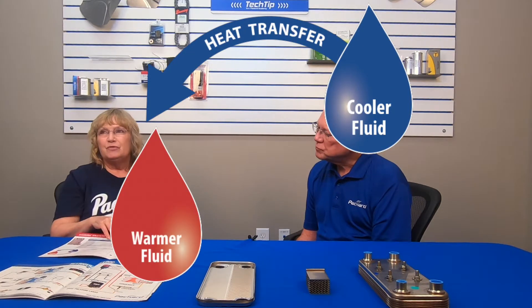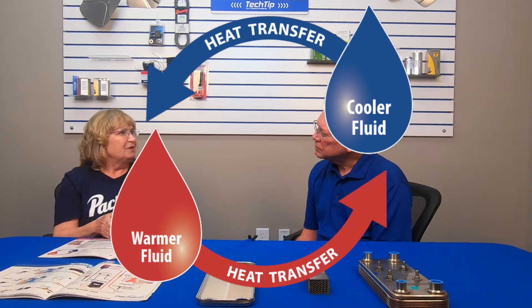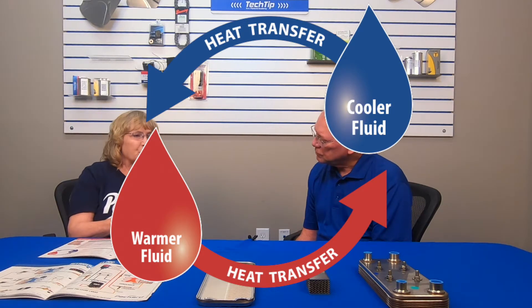So, what are heat exchangers? Heat exchangers are devices that we use to transfer heat from one fluid to another. In our brochure, we have a little diagram I like to refer to. What you're doing is you're taking a warm fluid and a cold fluid, running them against each other through a device to transfer the heat. One fluid is going to get hotter, one fluid is going to get cooler.